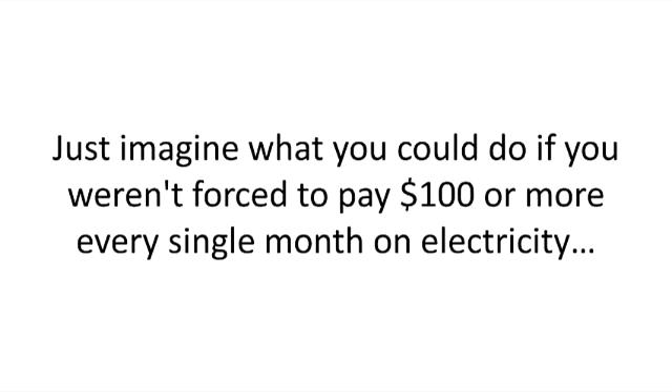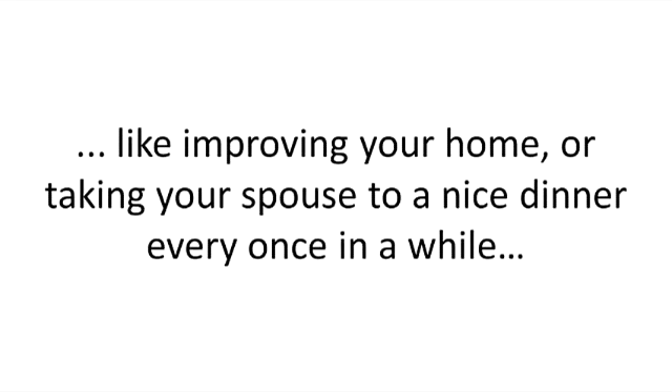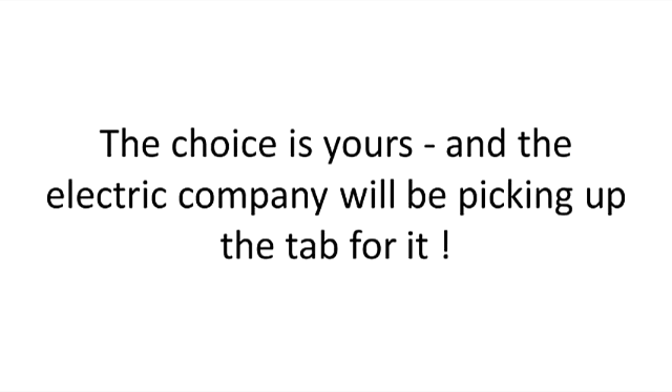Just imagine what you can do if you weren't forced to pay $100 or more every single month on electricity. Or, if your case is worse and you're among those who are forced to shell out $300 or more on electricity each month, the Smith generator could help you save more than $3,500 by the end of the year. You're suddenly free to take care of other expenses, like improving your home, or taking your spouse to a nice dinner every once in a while. Or you can simply use this extra cash to make your retirement more enjoyable. The choice is yours, and the electric company will be picking up the tab for it.